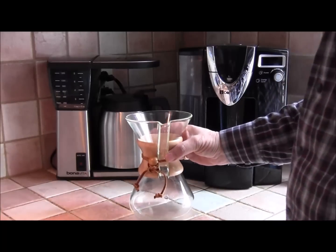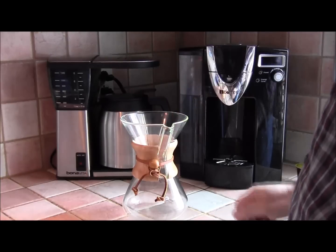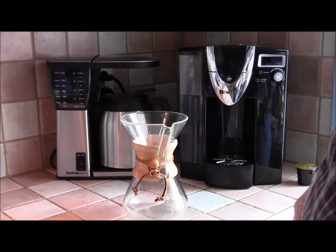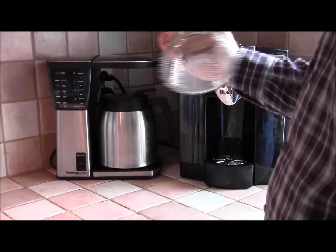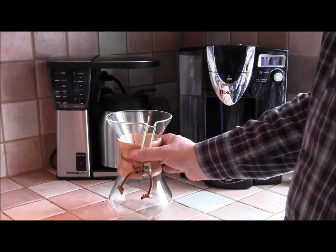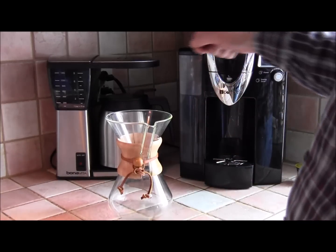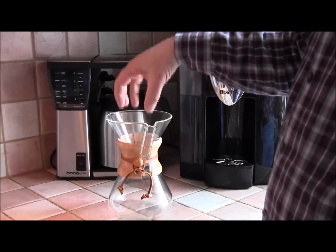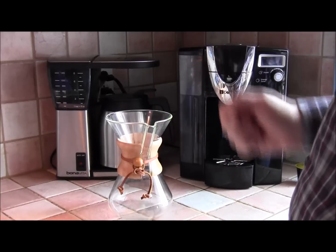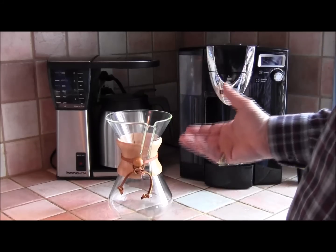This is the Chemex brewer. It's similar to the filter cone — you put a paper filter in the top, put your coffee grinds in, and then pour the hot water over the grinds. It's a much more attractive piece of equipment, very simple. It takes some practice — you have to get the timing right, the grind right, make sure the grinds are evenly soaked for even extraction, and ensure the water and coffee are in contact for just the right amount of time.